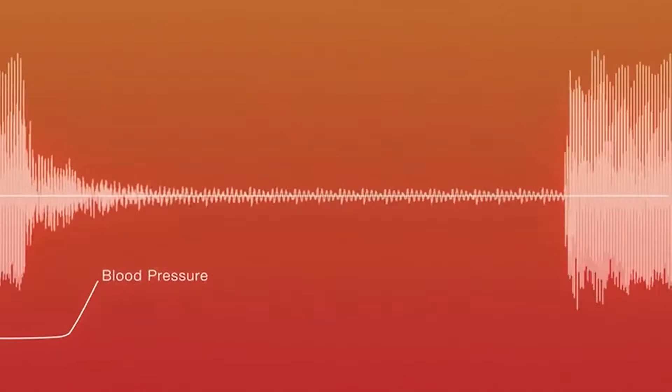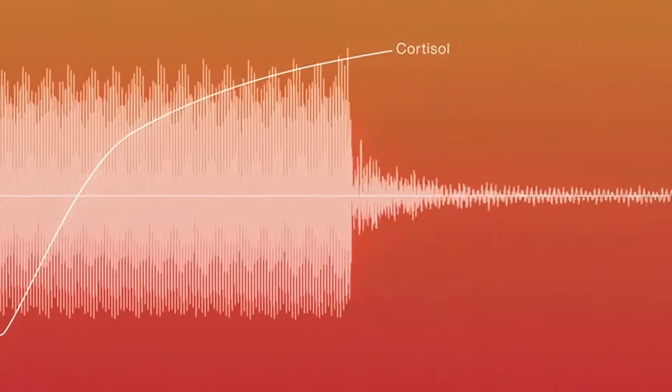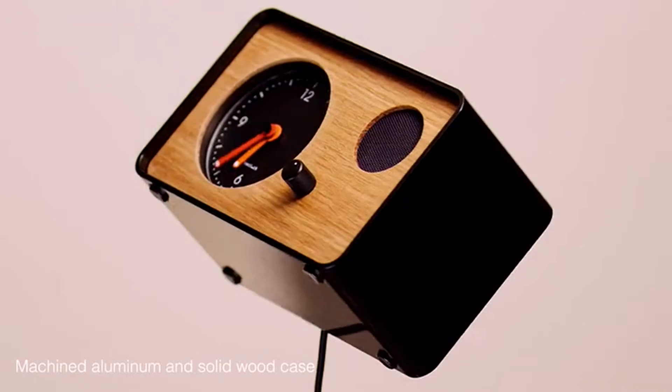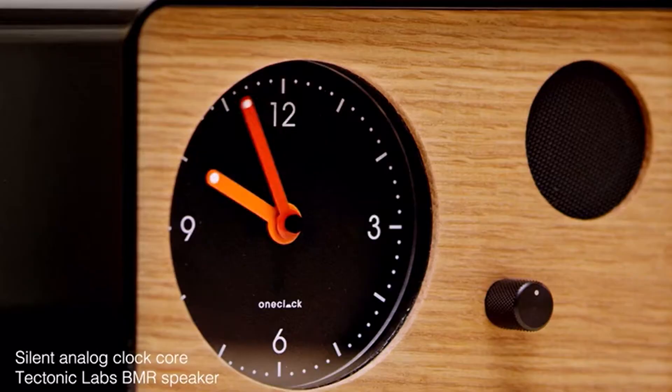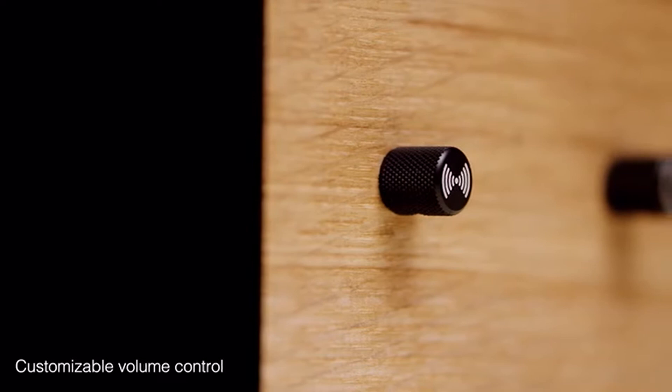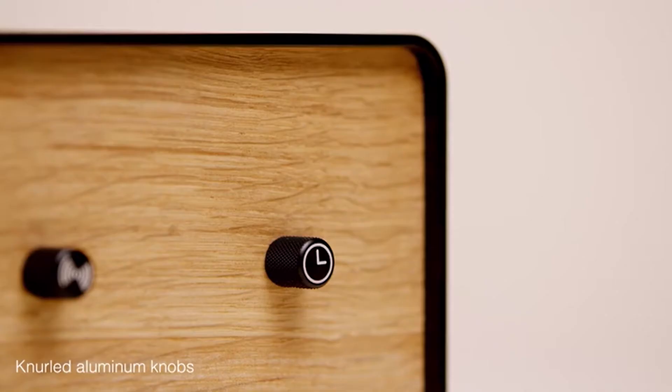Most alarms trigger a spike in blood pressure and heart rate, which affects your nervous system, your mood and ultimately your day. One Clock's unique compositions are designed to wake you gently, gradually and reliably. We set out to design a waking clock grounded in sonic science that's as beautiful on the inside as it is on the outside. Our AI composer remixes One Clock's music daily so that you never hear the same sounds twice.